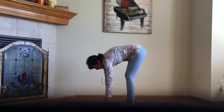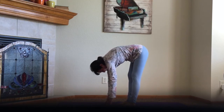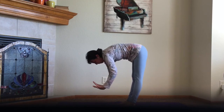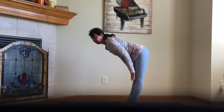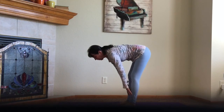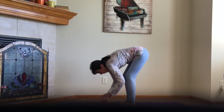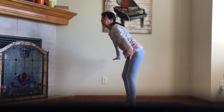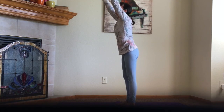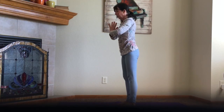Fingertips on the mat, your knees are soft — they're never locked. Half lift: bring your hands to your shins, pull the shoulders back and look forward. Forward fold all the way down again. Reverse swan dive — bring your arms alongside you and all the way up. Palms together and all the way down to heart center.